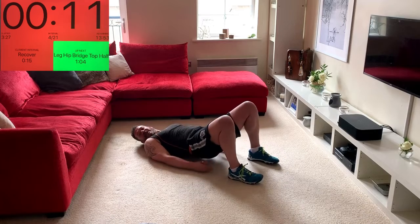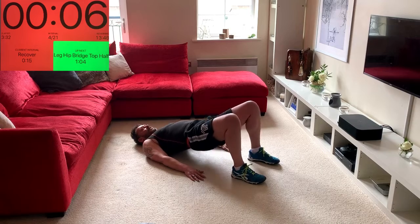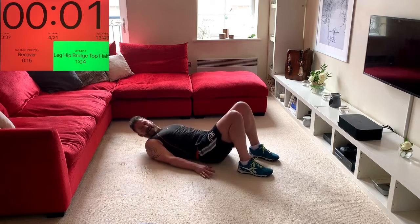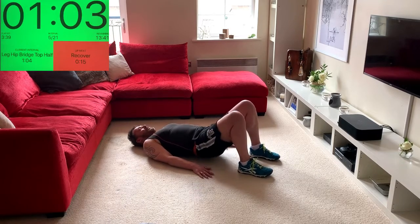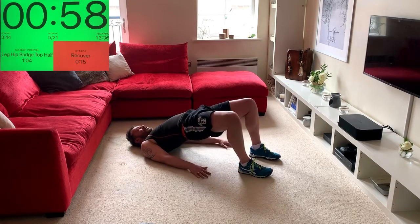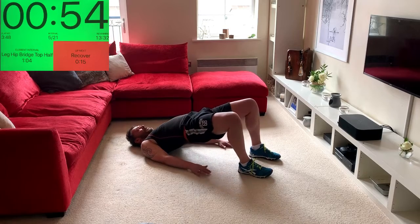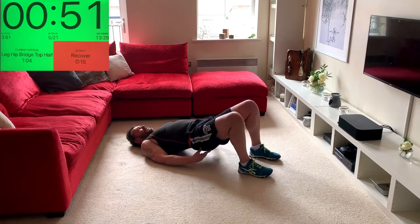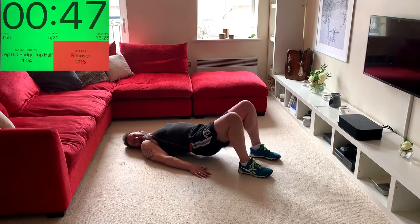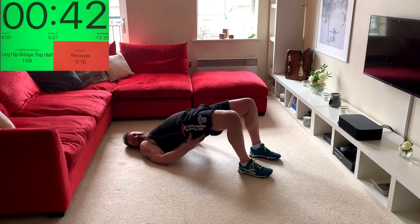Glutes at the back now — we're going to lift up, halfway down, up, all the way down. Heels about a foot's distance away. So we go: up, up, halfway down, squeeze the butt all the way to the top and then all the way down. The key is squeezing the butt from the bottom, keeping it squeezed through the movement, driving the heels into the floor.